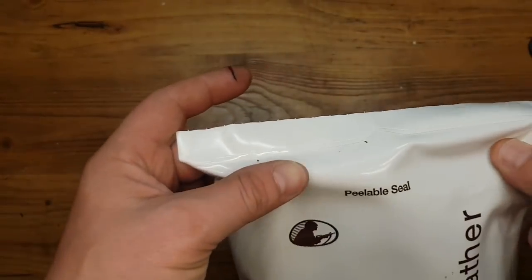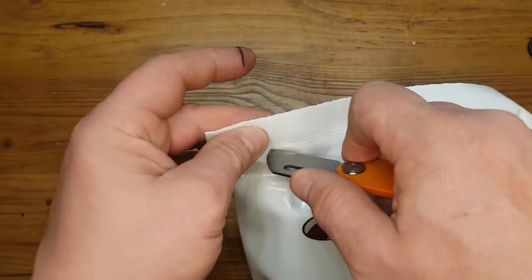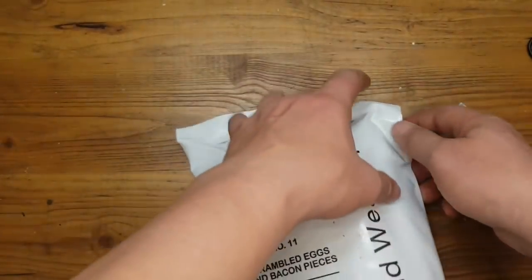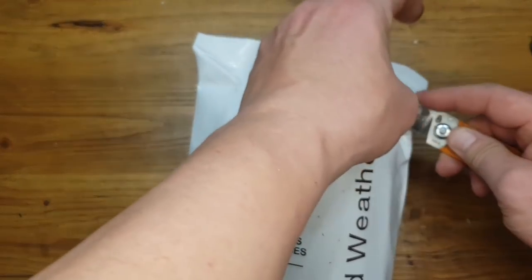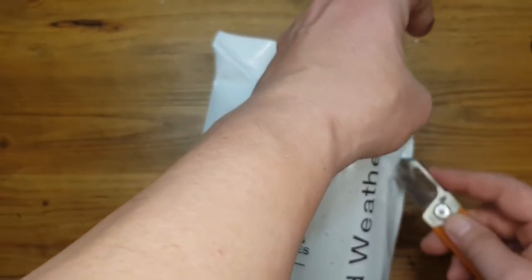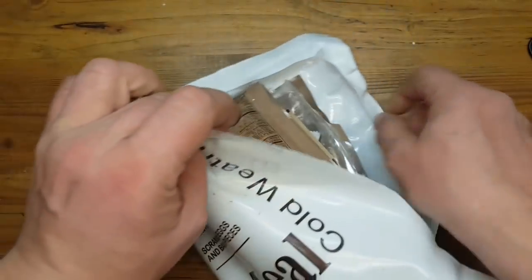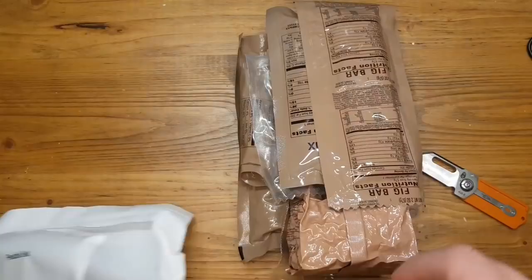Peelable seal. I know this is peelable, but I open it with a knife, so it's a little bit easier for me. And to all my German subscribers, please feel free to unsubscribe just because the MRE videos will only come in English forever.